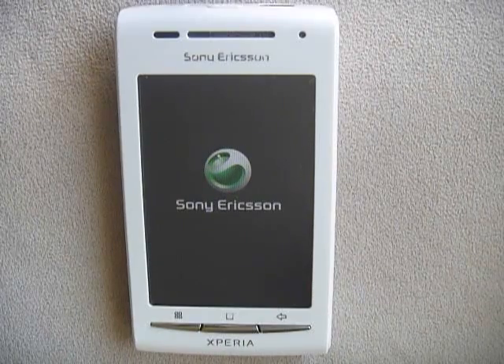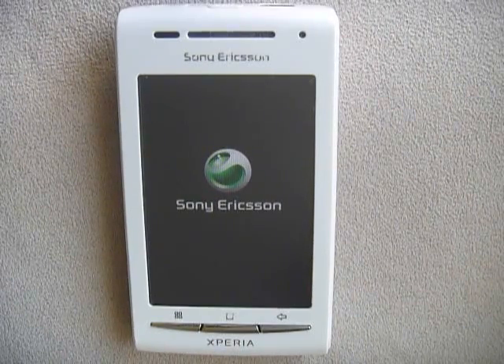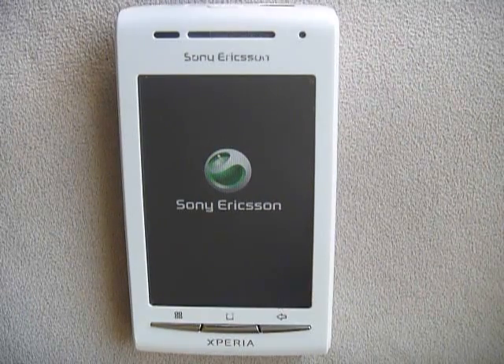If this is all confusing to you, it's probably confusing me too. Still waiting for everything to boot.